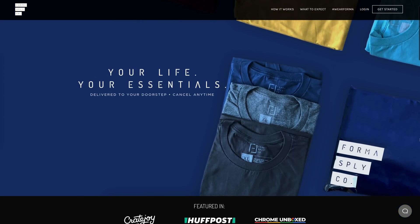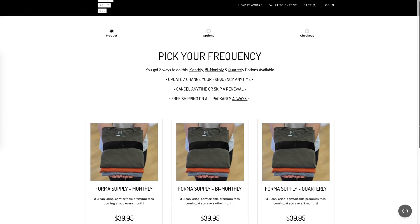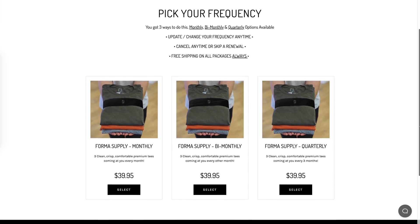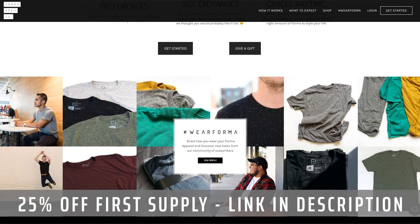This video is brought to you by Forma Supply Company. If you're like me and don't enjoy shopping, going into a store and going through shirts and all that kind of stuff, luckily there's Forma Supply Company. They will supply you with fresh t-shirts right onto your porch — monthly, bi-monthly, or quarterly, just depending on how you choose. You go in, choose a style, give them a little bit of info about yourself, and they'll get those t-shirts to your porch. Go down below in the description, click the link, and you can get 25% off your first supply today.